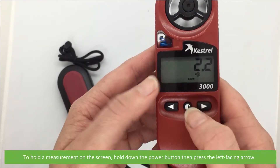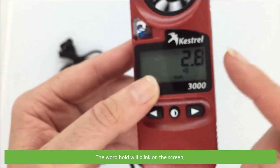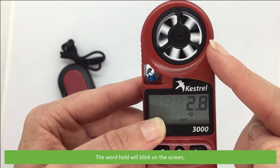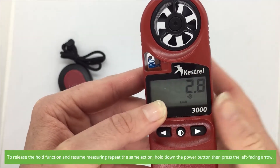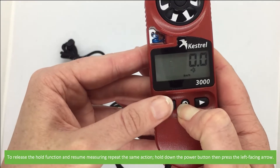To hold a measurement on the screen, hold down the power button and press the left facing arrow. The word hold will blink on the screen. To release the hold function and resume measuring, repeat the same action: hold down the power button then press the left facing arrow.